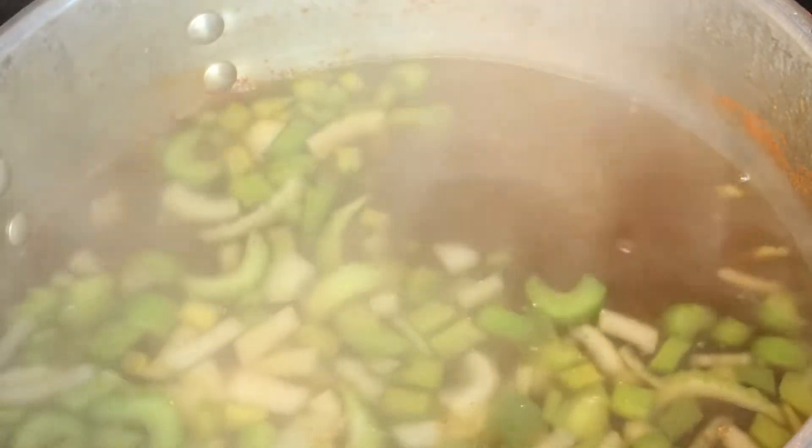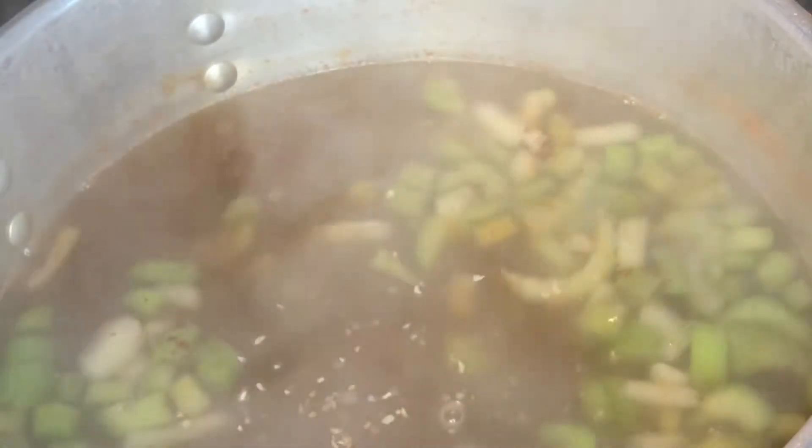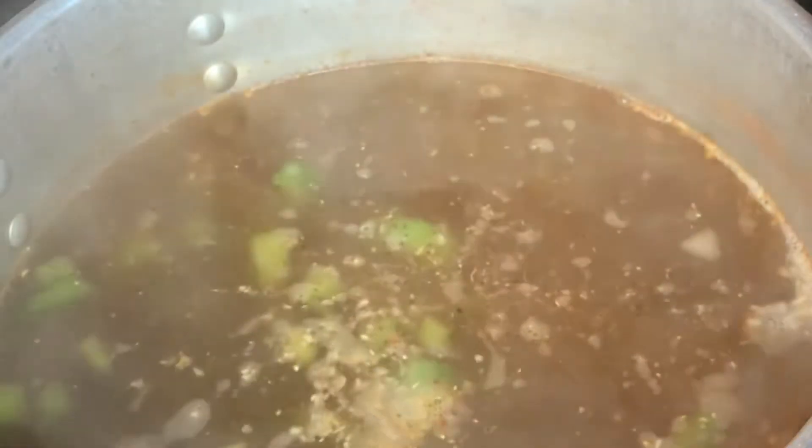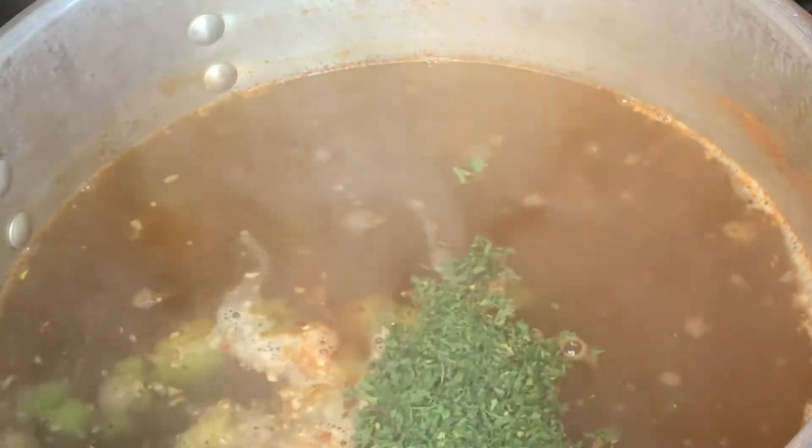Let me break this thing down for y'all. I'm the type that doesn't like doing measurements or recipes, but I will give you a little breakdown on ingredients. So we got some onion powder, garlic powder in that mix. We got some celery, bell peppers, and onions chopped up. We got this garlic pepper seasoning going in the mix. We're also gonna add in a little parsley, some sausage, potatoes, and corn, and we're just gonna let this pot boil until everything gets good and tender.